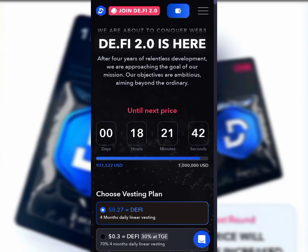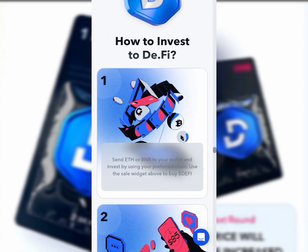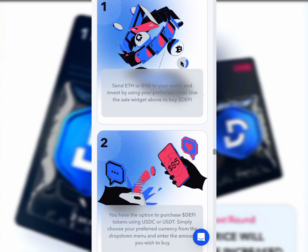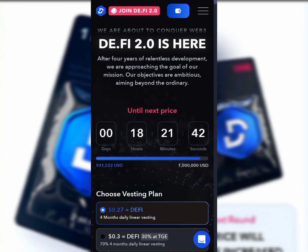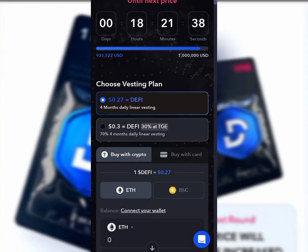The De.Fi version 2 is here. If you missed Bitcoin, Ethereum, and other meme coins, you better not miss this. The price is $0.27. All you need to do is invest in this De.Fi by following a few steps which I'll be mentioning in this video. Click on the link in my description — it's going to take you to this page. The price is going to change soon, so if you missed Bitcoin and other great projects, you better not miss this.